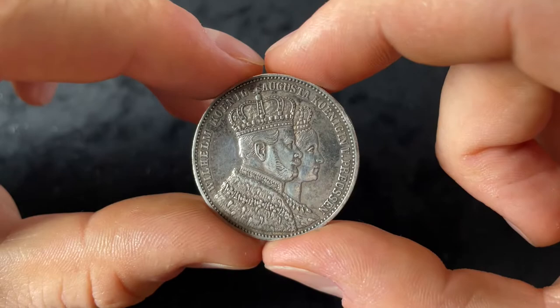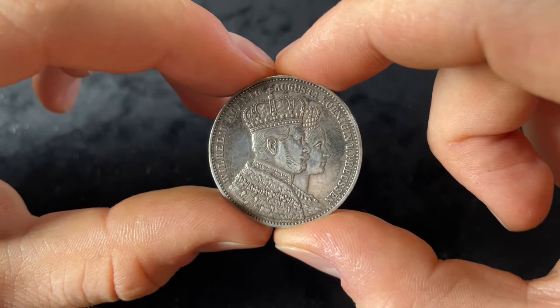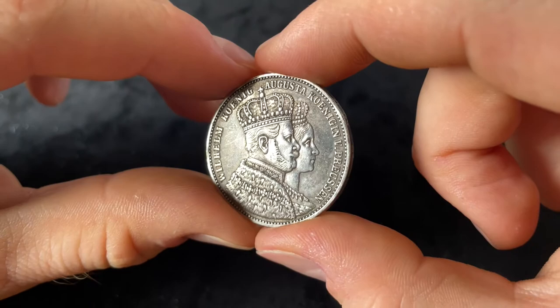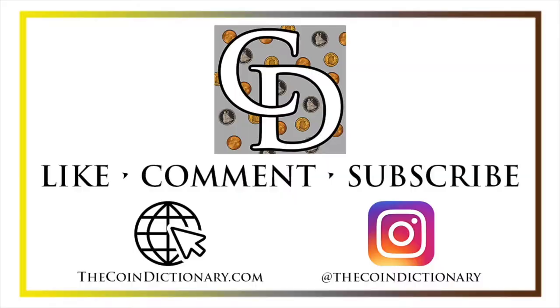The coin has a value of around 35 euros. Unfortunately my example is polished, but that doesn't make too much of a difference because many of these coins are in very good condition, and if the condition is a little bit better the price is a little bit higher, but not too much.